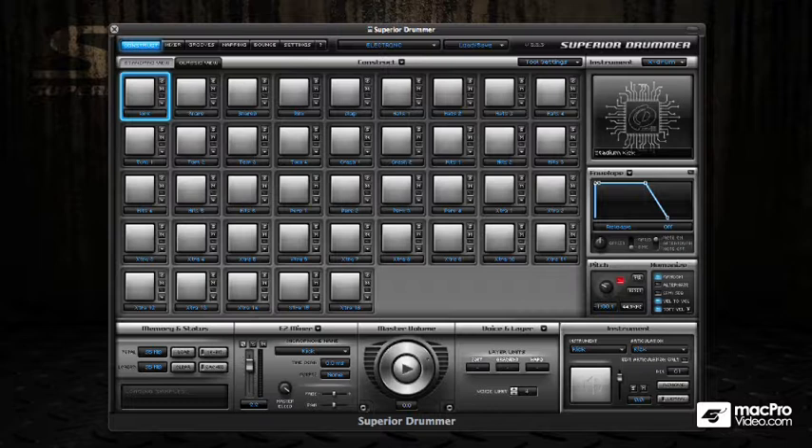So let's get started with the tutorial, and we'll start off with the main toolbar in Superior Drummer.